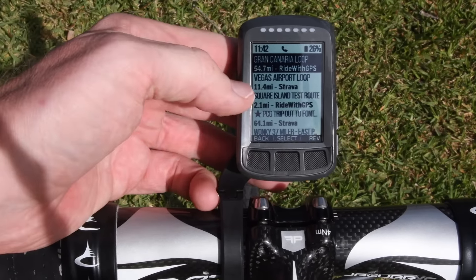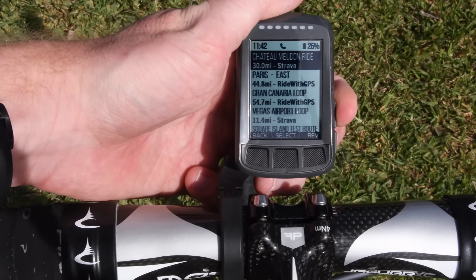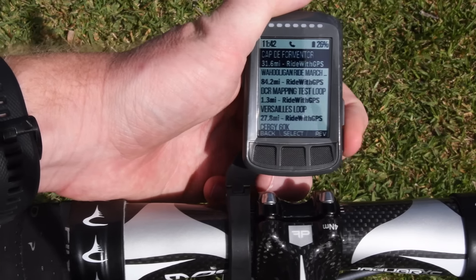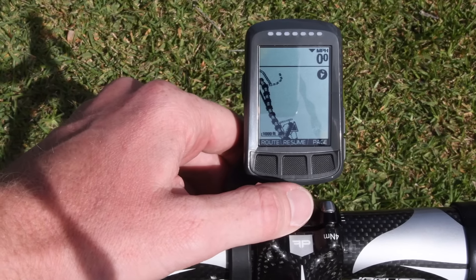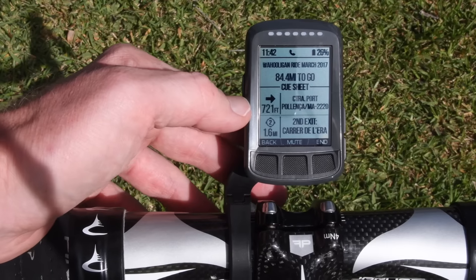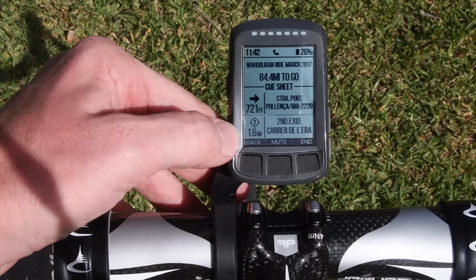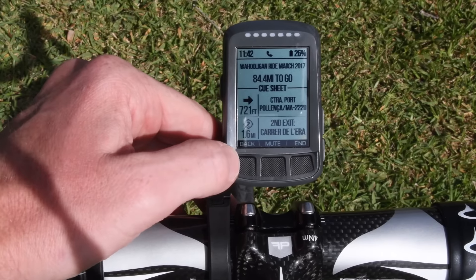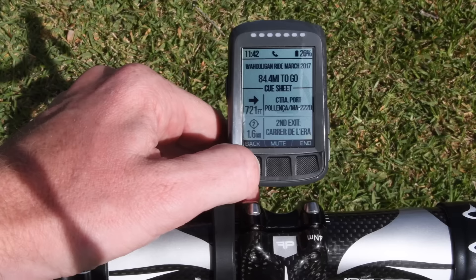You can see which service each route comes from — for example, the Vegas Airport Loop is from Strava, the Gran Canaria loop I made is from Ride with GPS. I can open up any of these routes. Loading yesterday's long route, I can click on it and get all the queue information right there: 721 feet ahead I'm going to make a turn, 1.6 miles I'll take the second exit at the roundabout. The only criticism is it can be a tiny bit tough to see the exit number inside the roundabout icon, but that's a minor issue.